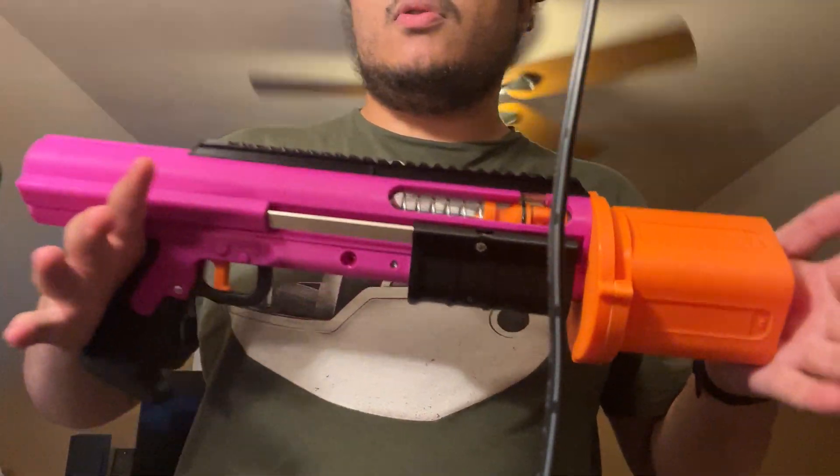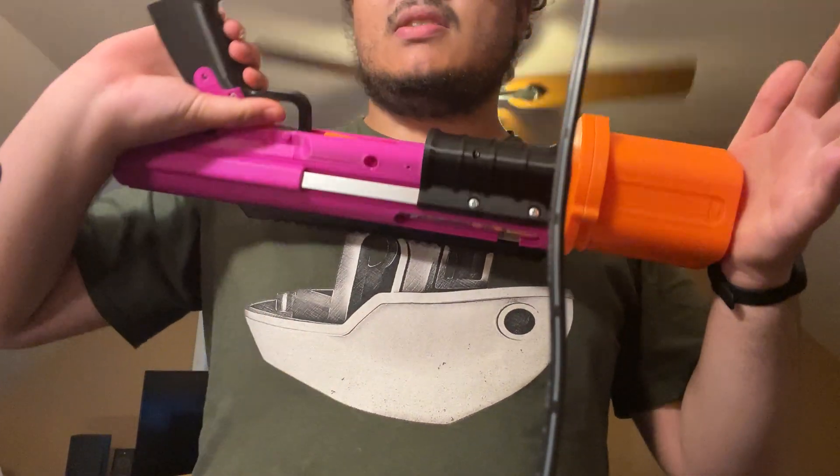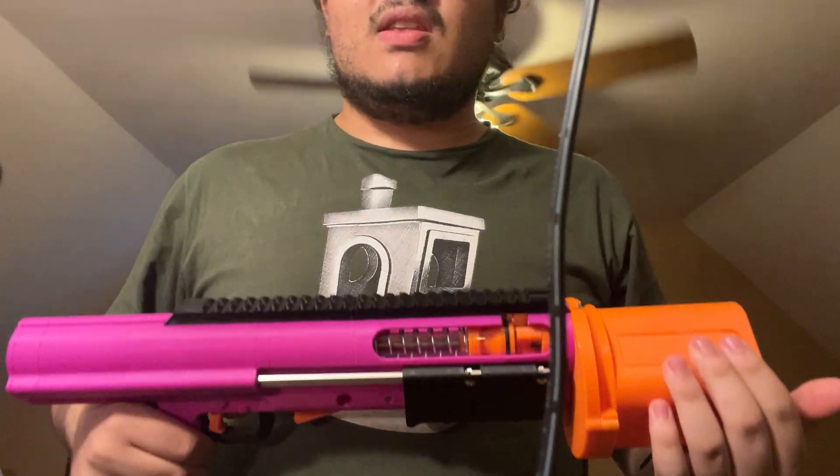That's all I've got for this video. Thanks for watching. If you want more information on this first prototype of the blaster, I will link the previous video in the video description. Yeah, all right, bye.